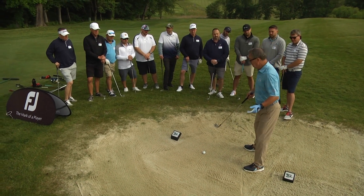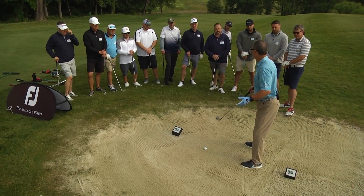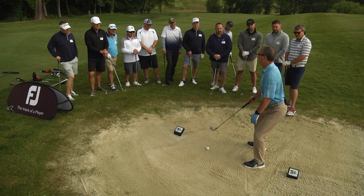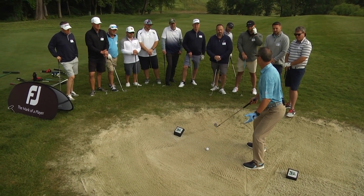Key number two is my knee flex. I'm going to add some knee flex from my normal flex — this is normal, so I'm going to add a little bit. I feel like I'm sitting down more in a greenside bunker.